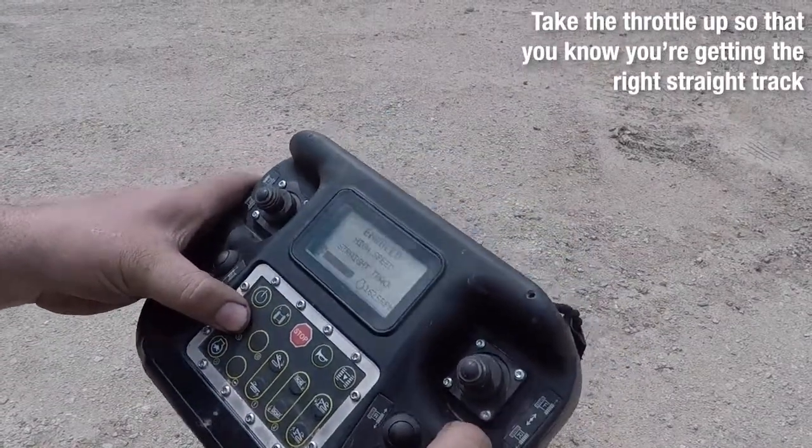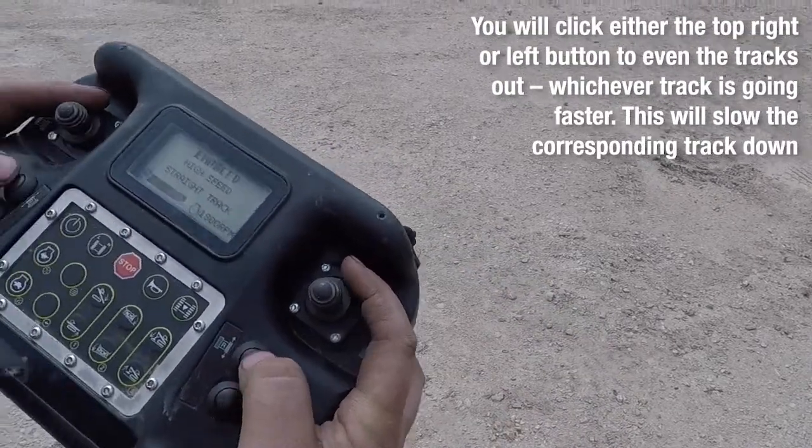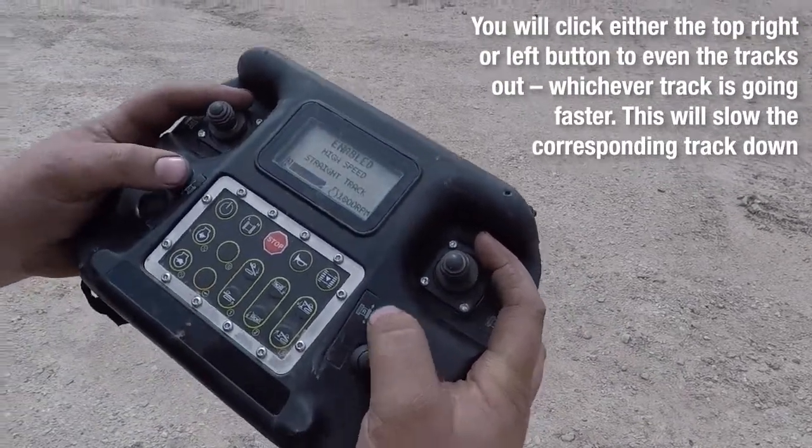Take the throttle up so that you know you're getting your right straight track. These two buttons right here are what you're going to use in order to trim out the machine.